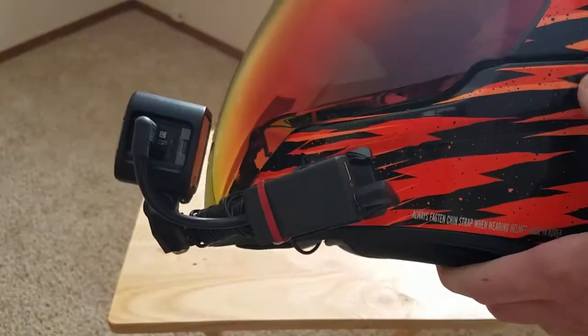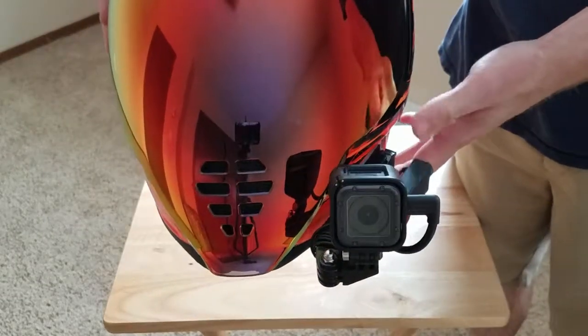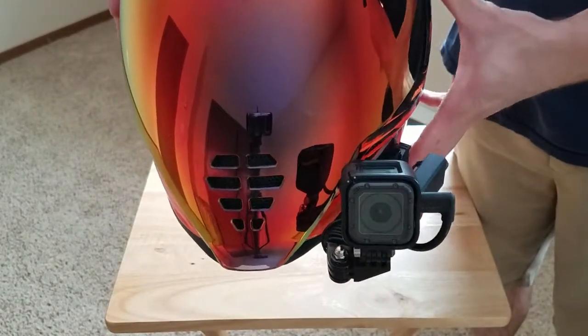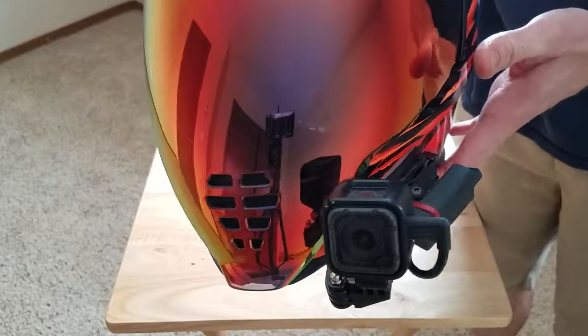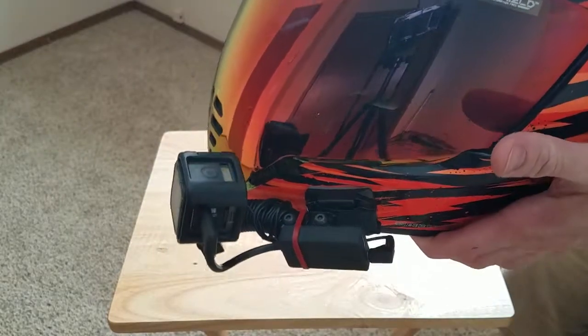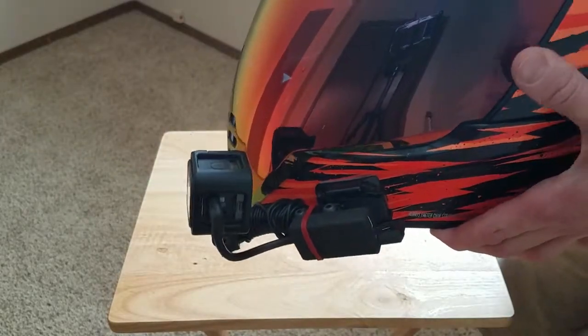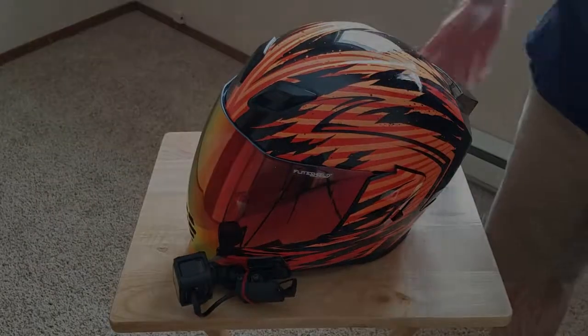That's all I got. If you have any questions on how my setup is, or if you need to run this setup with this helmet, just send me comments, messages, whatever, and I'll get back with you. Thanks for checking out my video and all you guys that have been liking, subscribing, and following my content — I really appreciate it. But that's all I got. Thanks for watching. Until next time everybody.